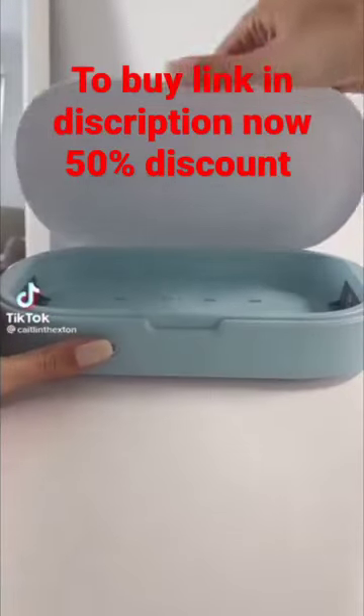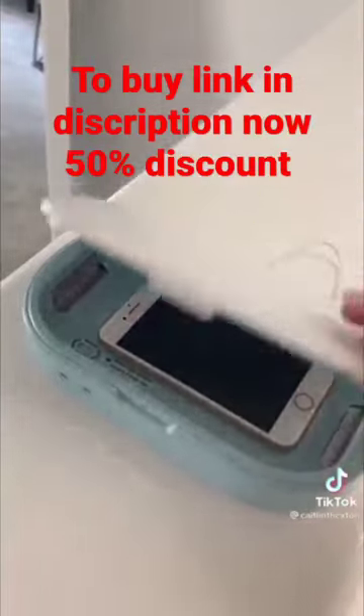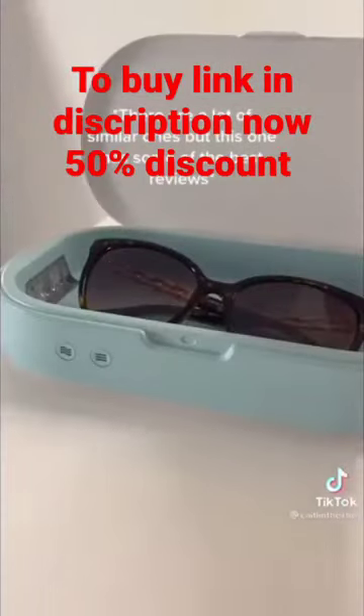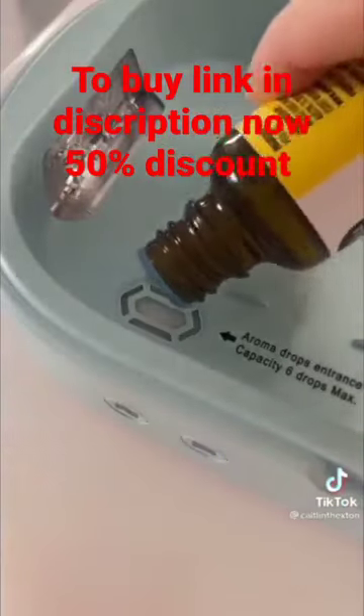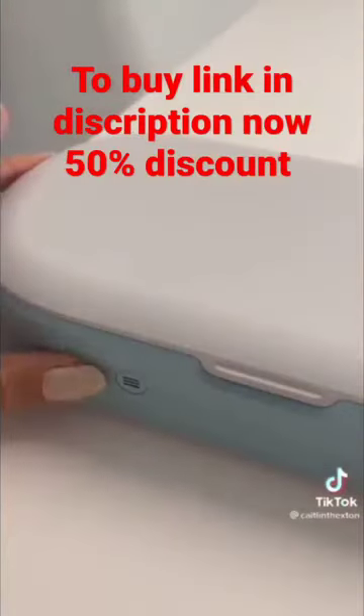Portable phone sanitizer that uses UV light to kill essentially all bacteria that your phone accumulates when your hands are dirty. You can use it on basically anything that'll fit, like credit cards, sunglasses, house keys. It's the best solution I found to keeping your stuff free of gross bacteria and germs, especially when you have to go out a lot. It also has an aromatherapy function to make all your stuff smell good.